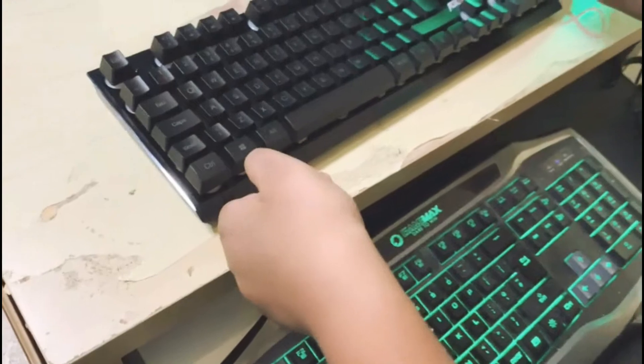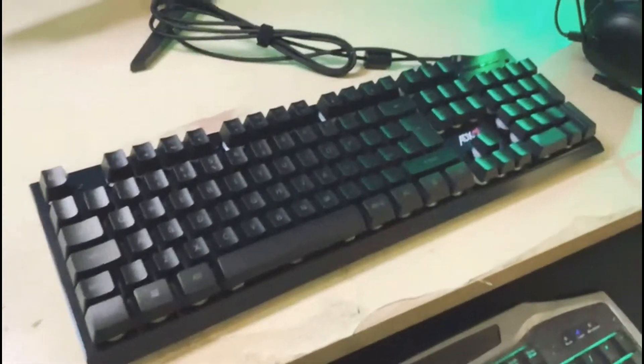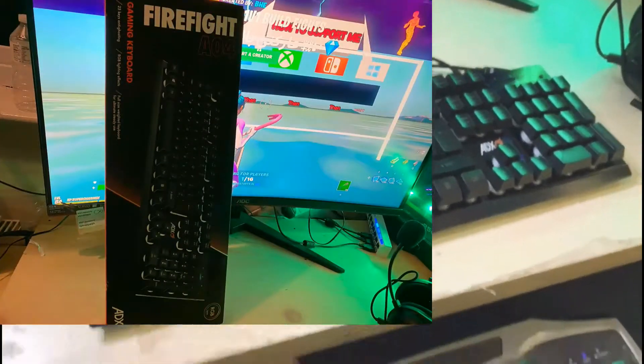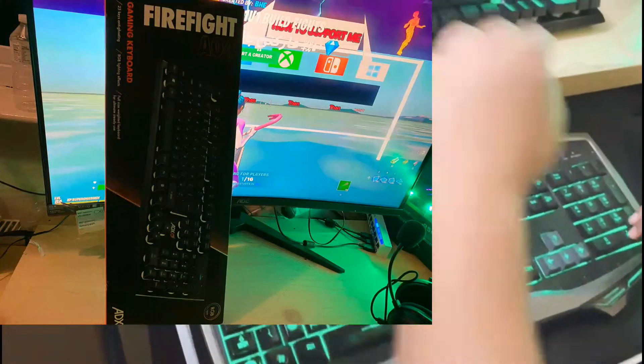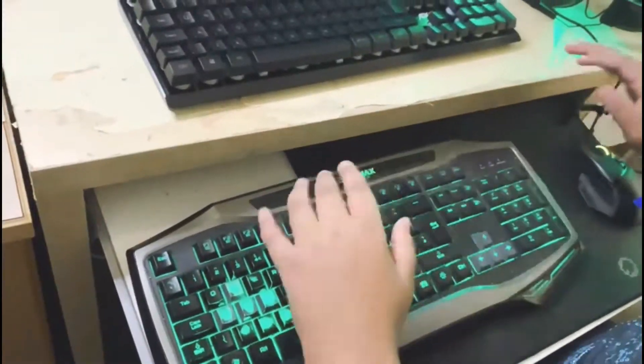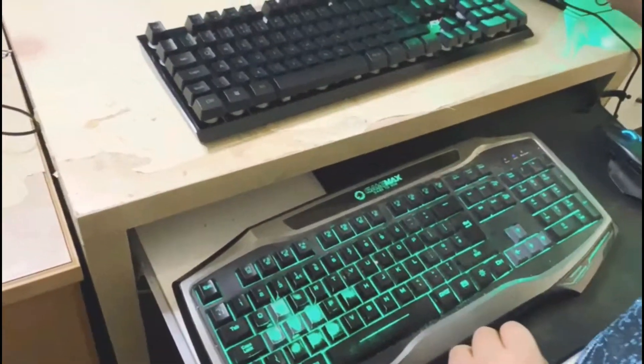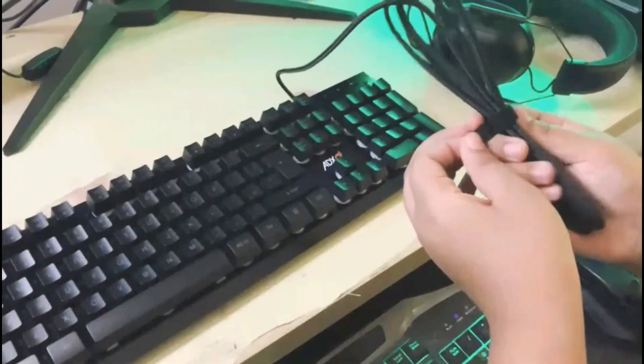This keyboard is actually wireless! After we took it out of the box, I was not expecting that. The first keyboard I showed you, I was expecting this one to look more like that — neater, I guess. But now we're going to move on to the wire.